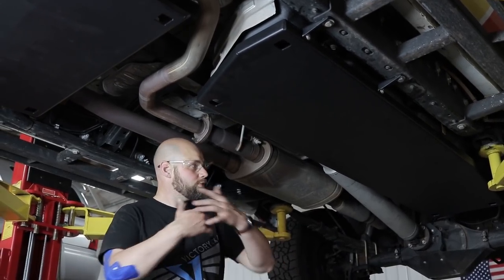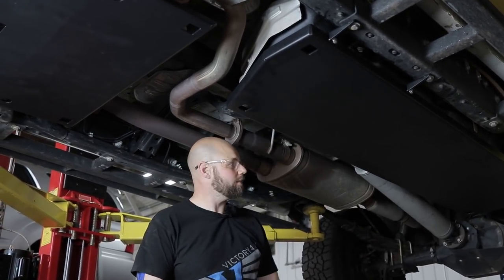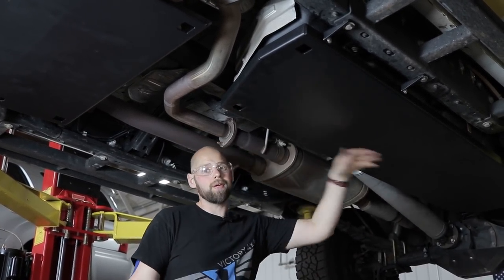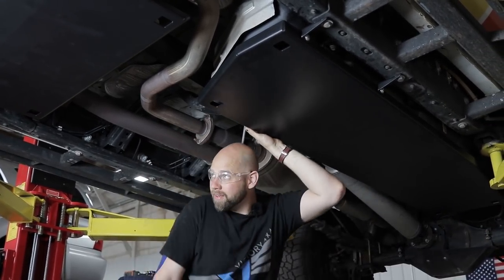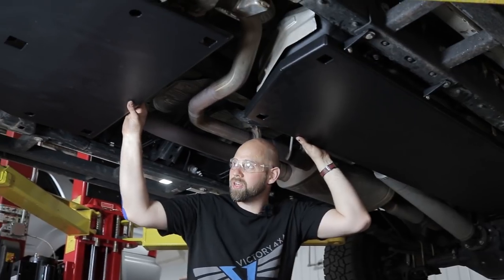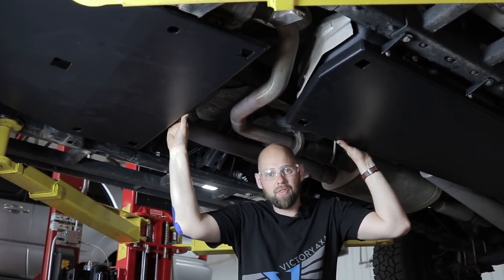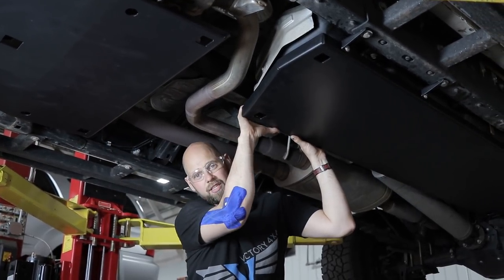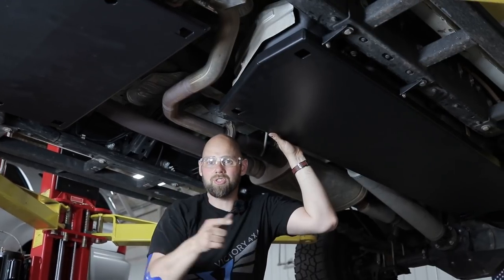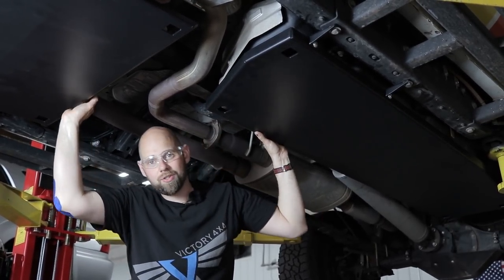So there you go, guys — flat bottoms on your truck. Protect that giant gas tank if you have a 38-gallon tank. There's no other gas tank skids on the market that don't have bolts hanging down. You can also get your transmission and your engine all armored up. We offer those in 7-gauge steel or quarter-inch aluminum — the gas tank skid is 7-gauge steel only. Make sure you check out which tank you have before you buy. Hope to see you guys on the trail.